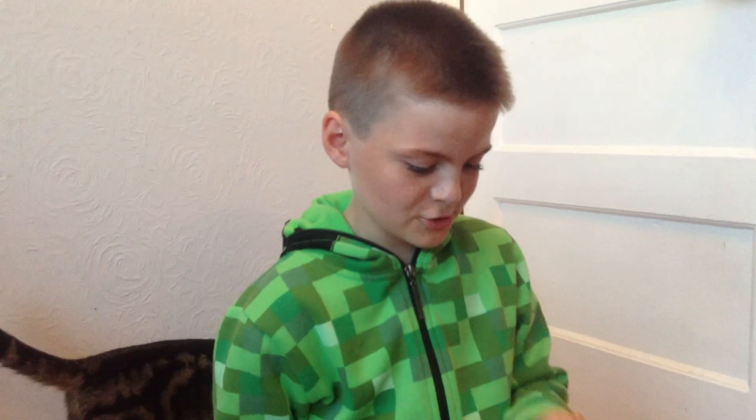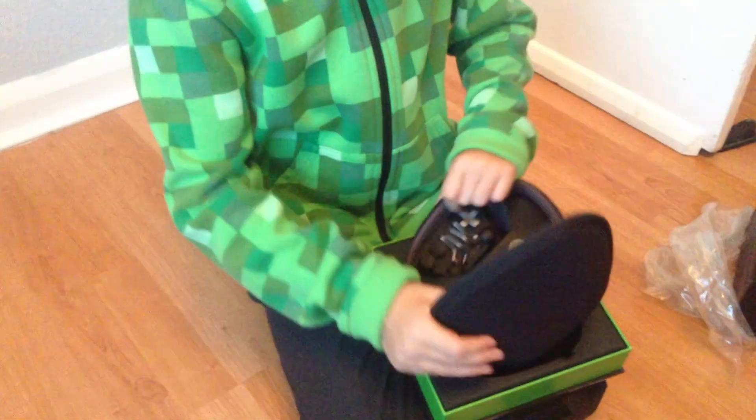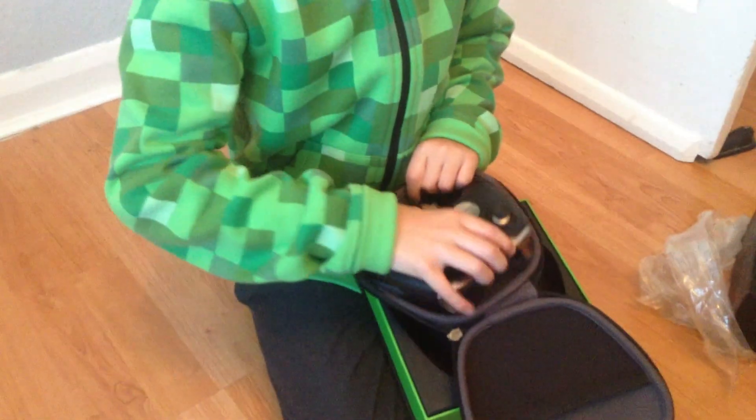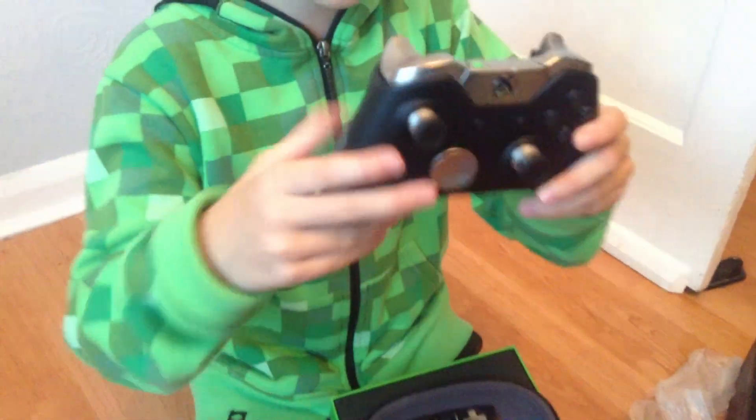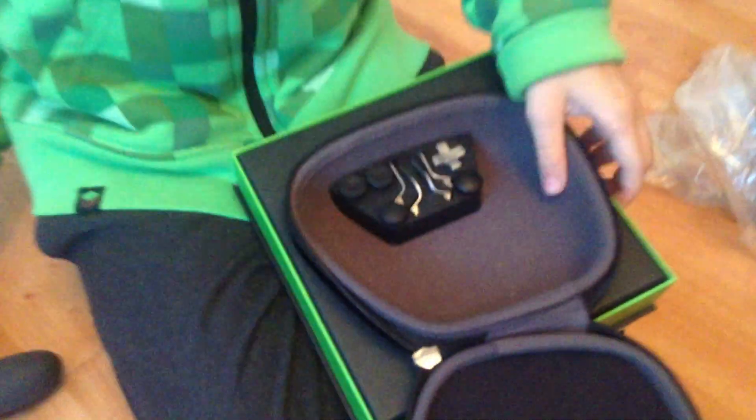So I must have a bit of help, and in here — oh yes, we got the awesome controller! Just look at this! And then we got the pieces, which are here.